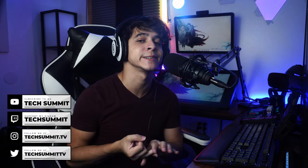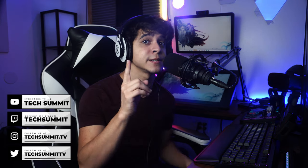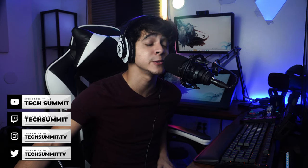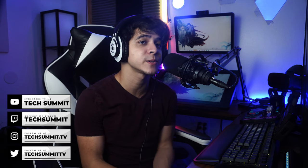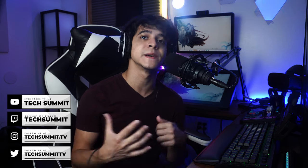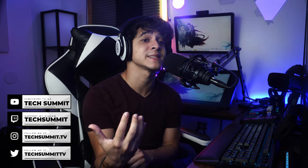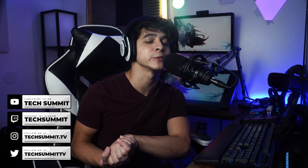Don't forget that I stream every Friday and Saturday on Twitch from 10 PM to 12 AM Eastern time — I realize it's pretty late, but it's one of the most chill live streams you can come across, so I encourage you to stop by. Links are down in the description along with my Instagram and Twitter to stay up to date with Tech Summit. This has been Francisco from Tech Summit — hopefully this review was useful. If you have any questions let me know, and if you want a video showing how to set things up, I would love to do that too.